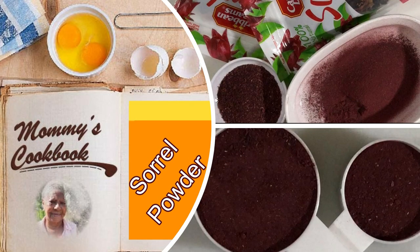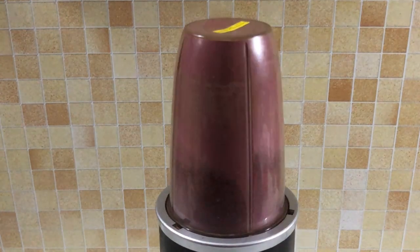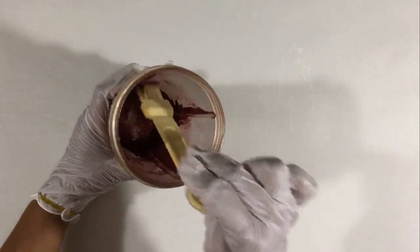Hello everyone, welcome to my channel. I'm going to make solid powder today. I'm using dried soil which I purchased at the supermarket. I'm going to put that in a blender, blend it until it's very fine, and then I'm going to use a brush and brush the fine powder from the sides.